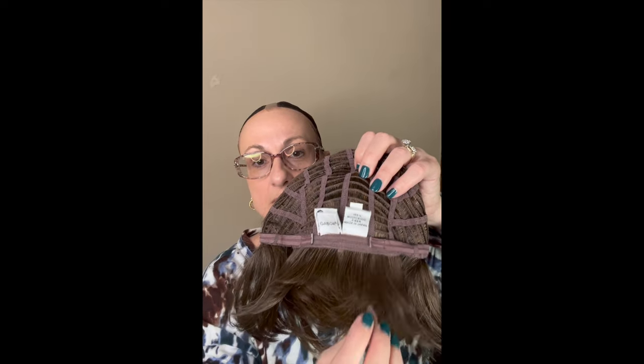Very soft nape — beautiful style. Like I said, this is called Opulence by Gabor in the color dark chestnut. It does have bells and whistles so the price point is going to be up there a little bit, but it's worth it. Beautiful style — don't forget it has a two-inch nape. As always, I appreciate you taking the time to watch. If you have any questions or comments, please use the comment section below. You will find information on the Wiggery and the wig in the description box. Thanks for watching — I hope you have a great day!